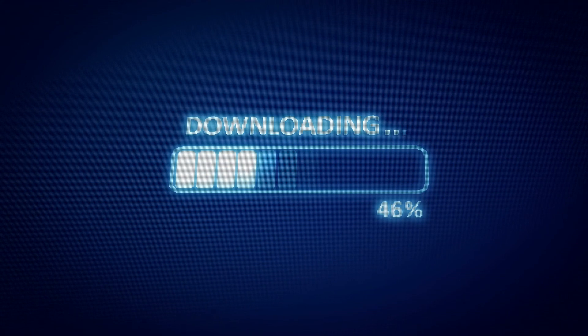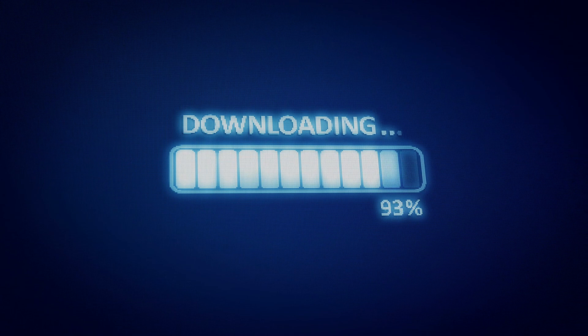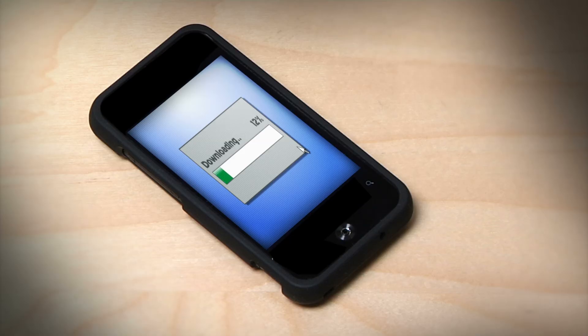They go through and take your information off of your phone once you plug it in, and it either sends it to them or downloads it onto a drive itself. Then they either come back and get the drive, or if it sends remotely, it goes straight to their phone.